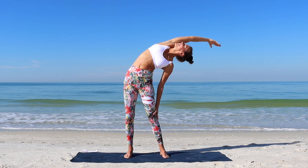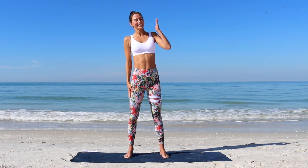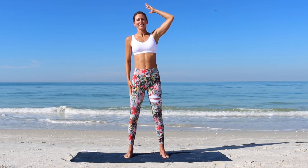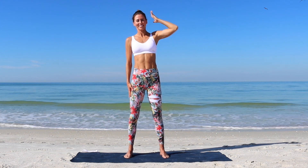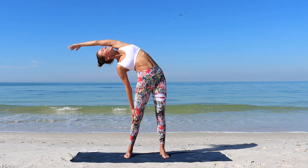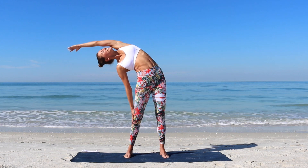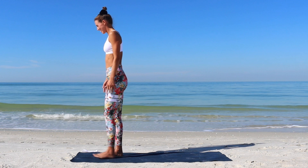Well done. Let's do this on the other side. Reaching through the right arm all the way to the left and back to the center. One more time. Hold your side bend here. Slightly pull the stomach in. Squeeze the inner thighs. Lift through the chest up.